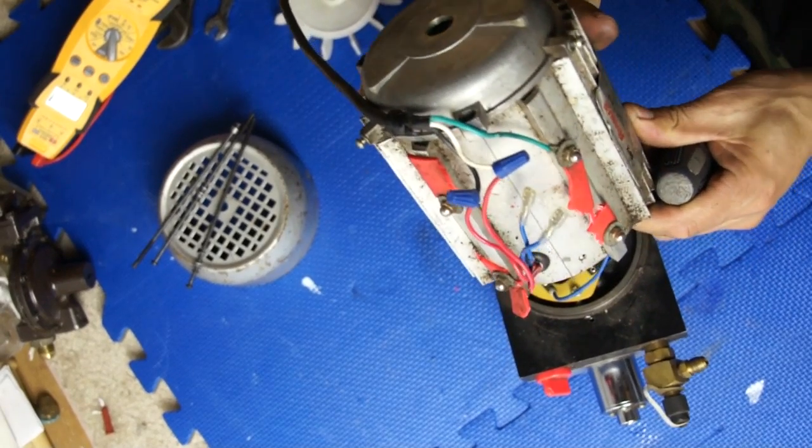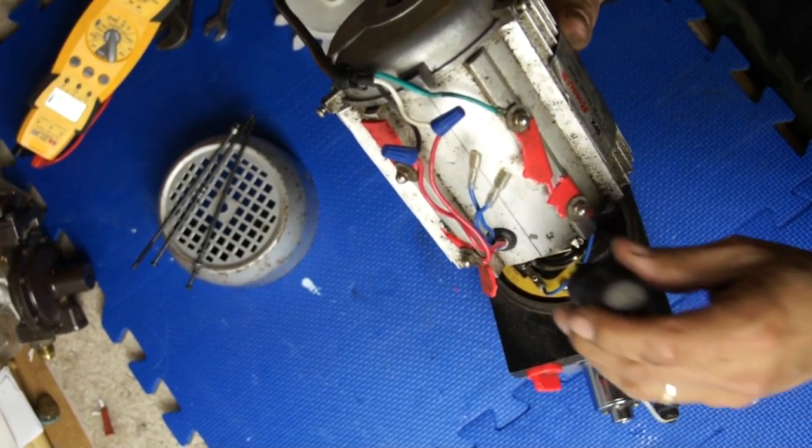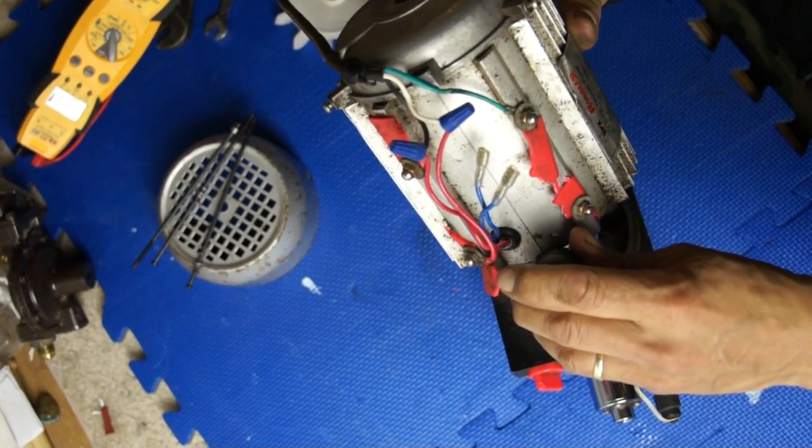There are two screws over here we got to get loose, and two screws here as well.